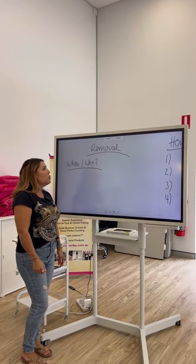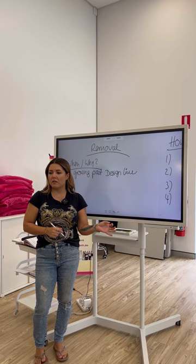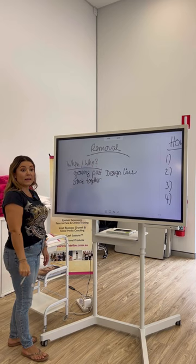Let's talk about removal of lashes rowing past the design line. What might you think are some other reasons why we would want to remove a certain area or some lashes? Yes — how can we tell that they're too heavy?